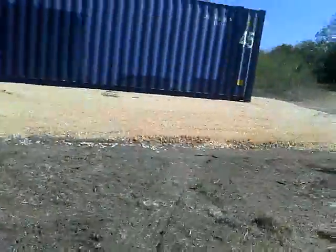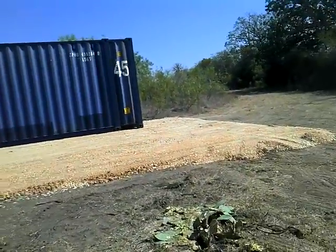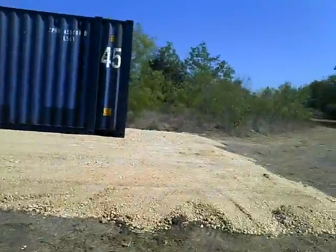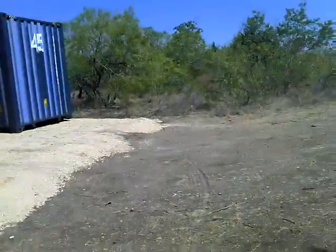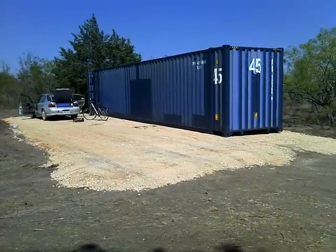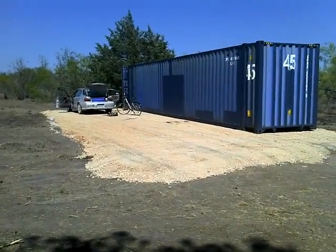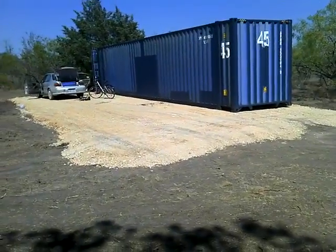I'll show you the inside. Having a hard time seeing the screen out here. For now it's just going to be like this, and soon the container is going to be leveled up because it is leaning.